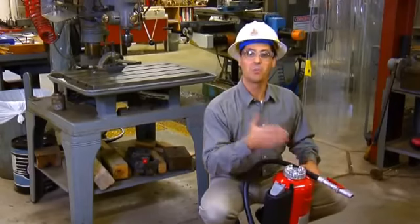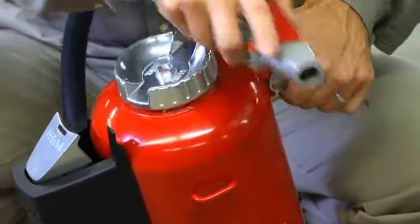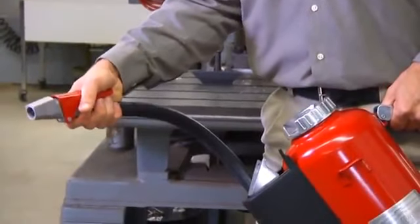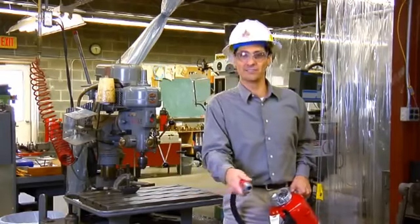To pressurize, push down on the push lever. Once the extinguisher is pressurized, grab the nozzle with your other hand, bringing your arm back into a firefighting position. Press down on the red handle to discharge the agent. It's important to note that you'll have about a nine or ten foot range to apply the agent to knock down the fire.